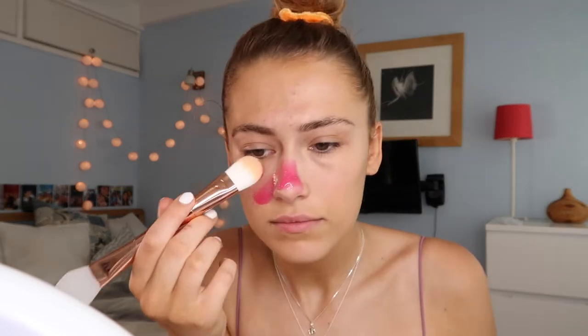I got this Revolution brush from Beauty Bay and it's a face mask brush so it has a little rubber bit at the end so you can apply it without it getting in the bristles. I used to use a normal makeup brush and all the face mask got in the bristles and it was kind of disgusting. Although to apply on the nose it is a lot easier to use the bristle ends.